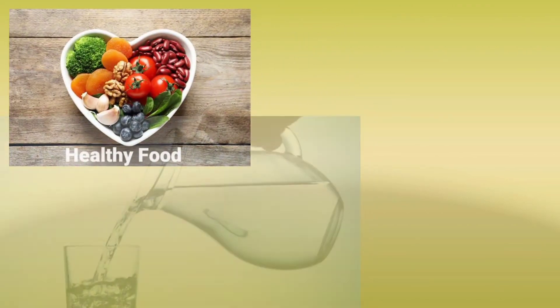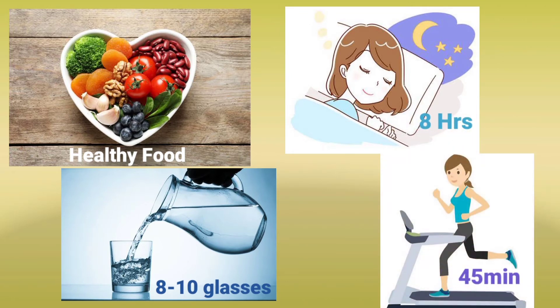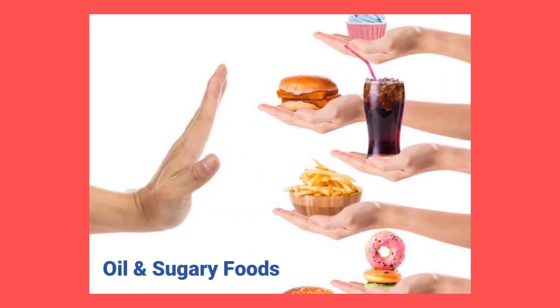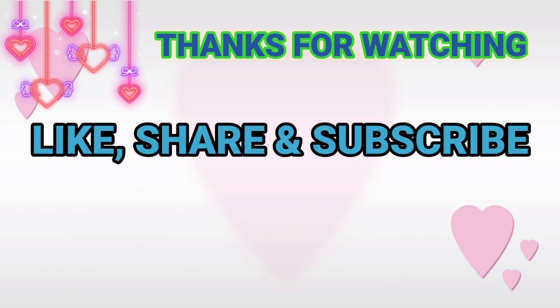Along with face cleansing and scrubbing, as I mentioned in the last video, you need to maintain a healthy lifestyle. Try to stay away from junk food and maintain your healthy regime — this will give you super good and healthy glowing skin. Thank you for watching! Please like, share, and subscribe to my channel, and click the bell button for more videos.